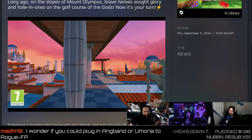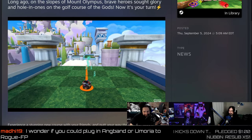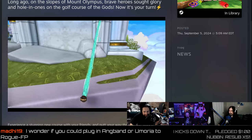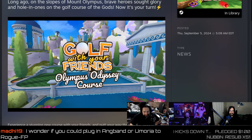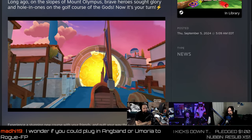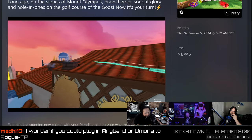Golf With Your Friends is still getting updates — talk about a game where part of the charm was how broken it was. It was so jank, and then they managed to fix it for the most part. Unless you're really laggy playing with someone on the other side of the world, it works okay. We've played it a lot in the after show. Can I play as Jeff Goldblum? No, but you can put a hat on your ball — you can play as Jeff Goldblum's balls.